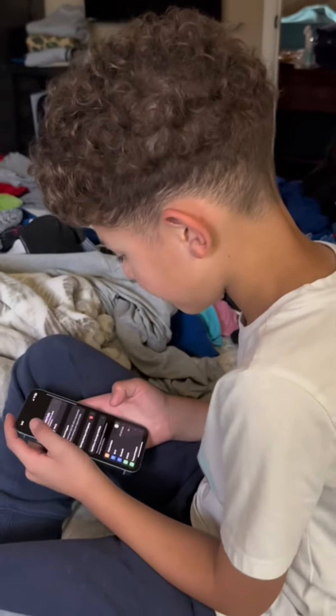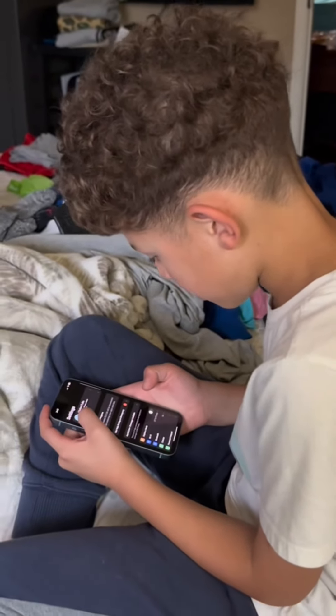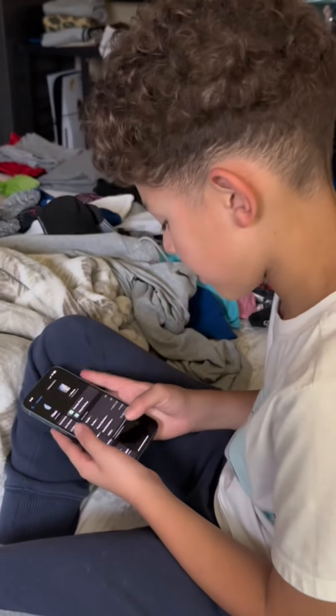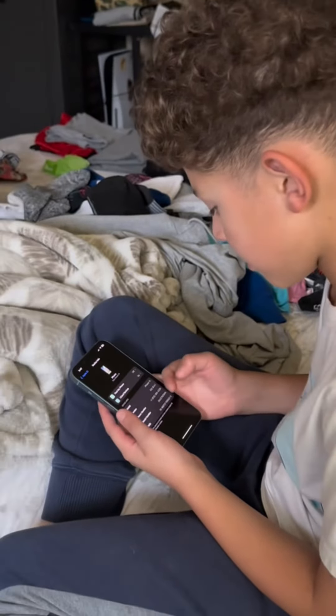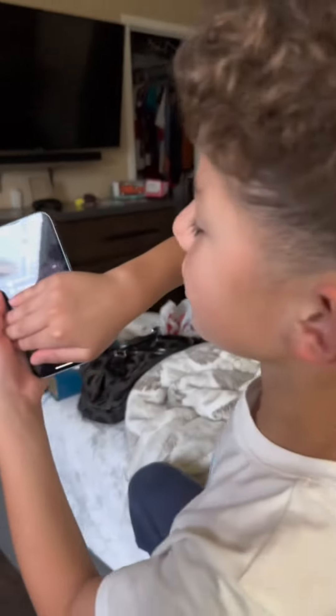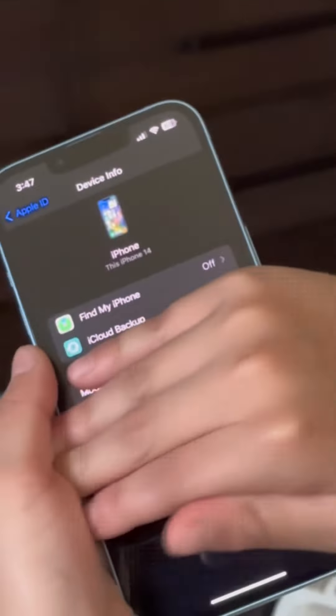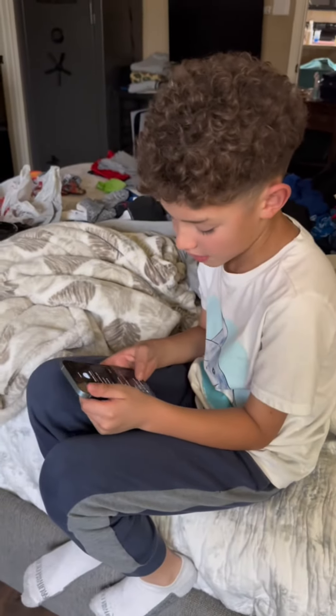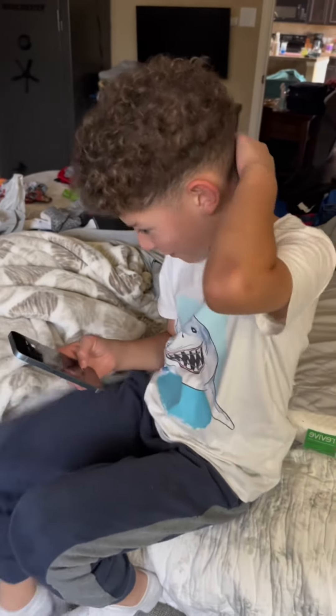Let me show you. If you liked the video, like and subscribe. We'll see you guys next time. Bye-bye.